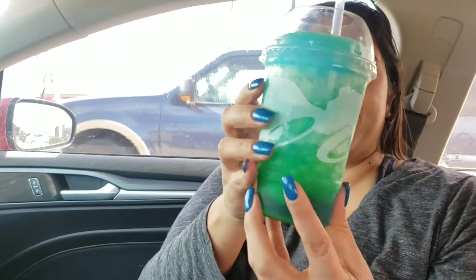So I have the regular blue raspberry, which again is new, and then we have the electric blue raspberry. Isn't it pretty? It's green. I'm going to try out the regular blue raspberry first.